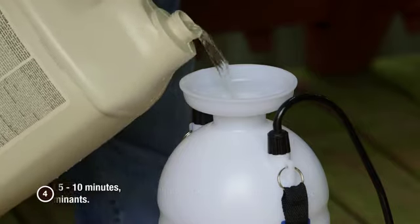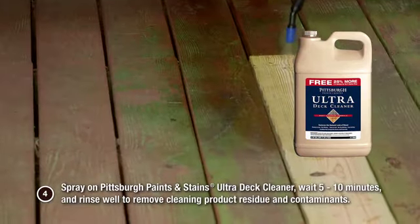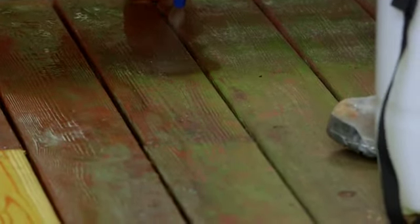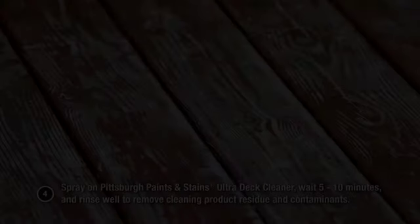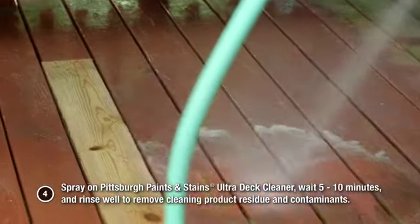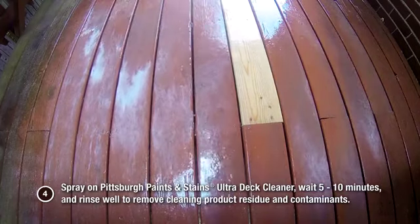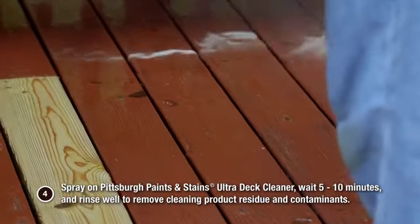Step 4: Spray on Pittsburgh Paints and Stains Deck Cleaner. Wait about 5 to 10 minutes and rinse well to remove cleaning product residue and any contaminants. Repeat cleaning steps as many times as necessary to remove all dirt, mildew, grease, or algae.